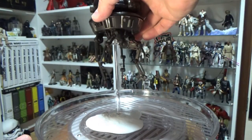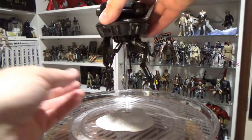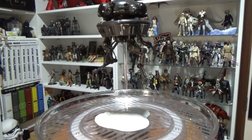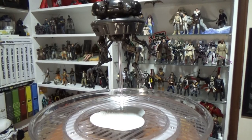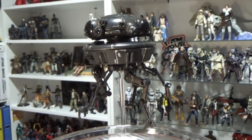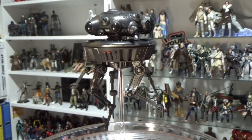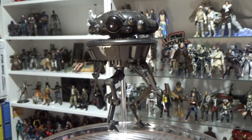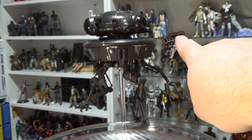Let's pop him on his stand. There we go. I'll give him a 360. Looks really cool. If you can see there, there's my Hoth shelf — Empire Strikes Back. Perfect little spot there in the middle, right where I'm pointing.